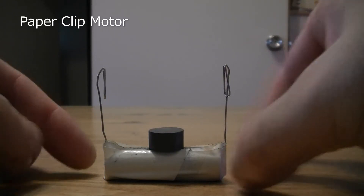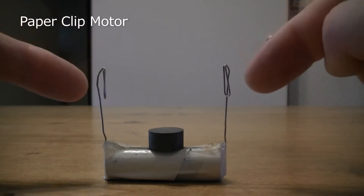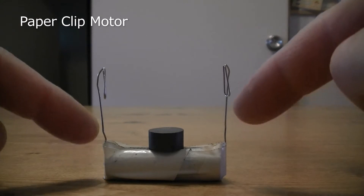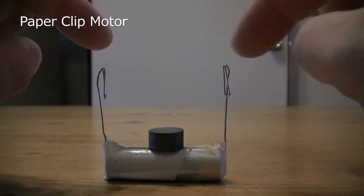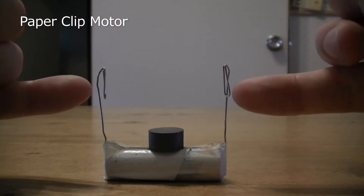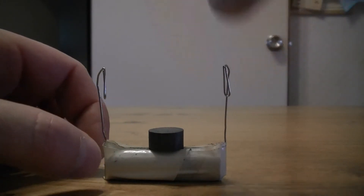This is the clip motor we built in the summer school - called the clip motor because of the paper clips, which provide the means of taking power to the coil and also provide pivot points. We straightened them out and then bent them around a bit more to get them into the right position.